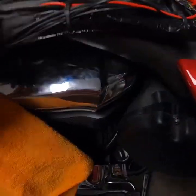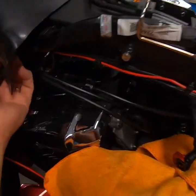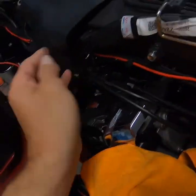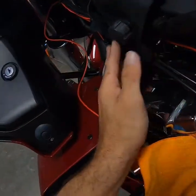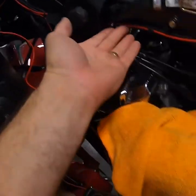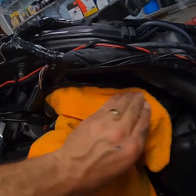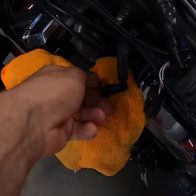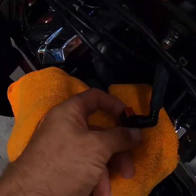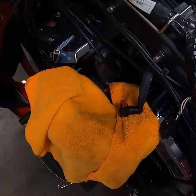I've zip tied all my wiring back up here. I want to make sure nothing is in the way that's going to get pinched when I put the seat or gas tank back on. I'm pulling the rubber grommet back over the tank support — everything is zip tied nicely and nothing is touching the motor. I'm going to take a second to wipe these heads off while I'm at it since you'll never be able to clean them without pulling the tank off. I've also put the little clip back on the fuel fitting to make it easier to slide on and lock when I reinstall.